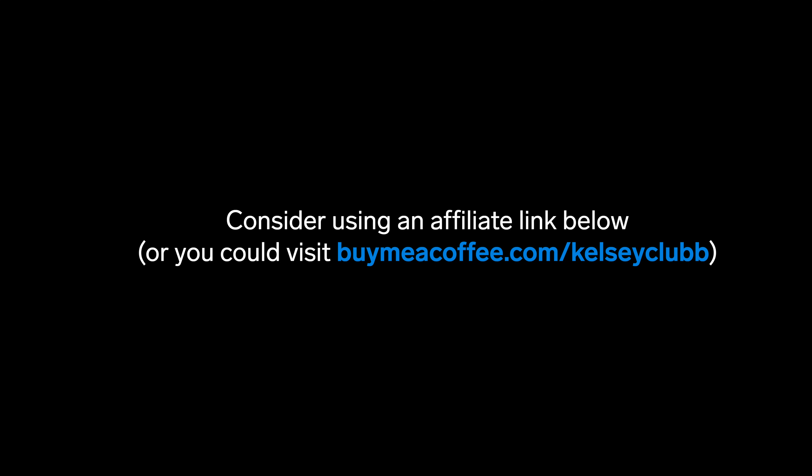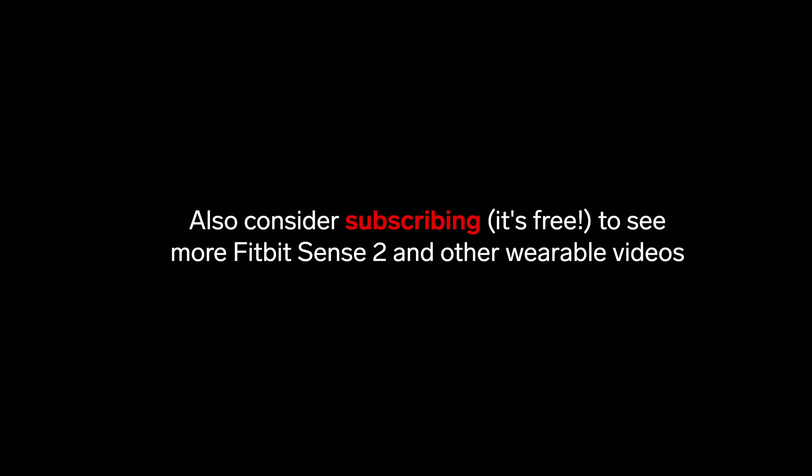I've already pre-ordered my Fitbit Sense 2, and as soon as it's delivered I'll start posting videos of my unboxing, review, and comparisons, as well as tutorials to help you use all the Fitbit Sense 2 features. So if you want to see more Fitbit Sense 2 videos, be sure to subscribe for free so you don't miss out. Thanks so much for watching, and I'll see you in my next video.